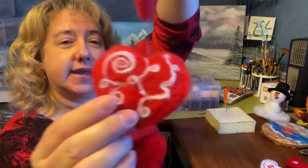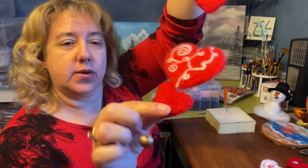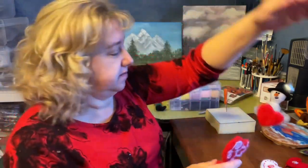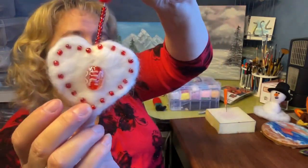Hi, welcome to Crafting with Kimberly. I'm Kimberly Canale, and today we're going to make felted hearts. You can see that I've decorated this with some white, some plain little red ones, hung on some fishing line with some beads. This one I did plain hearts, but then decorated with little tiny beads.